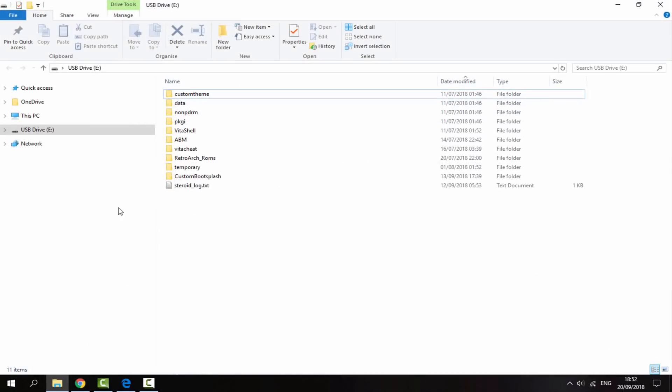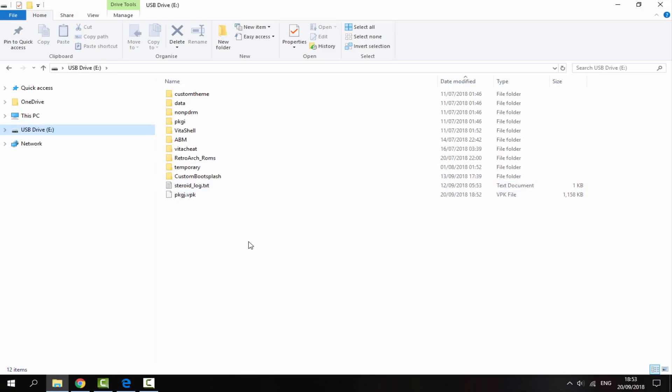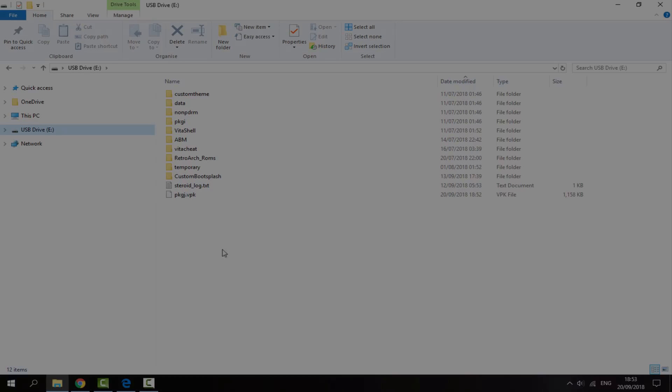We can now head over to our downloads folder and find the VPKs that we just downloaded. We're going to drag and drop that onto our PS Vita, just onto the root of it like that. We can now disconnect our PS Vita from our PC.